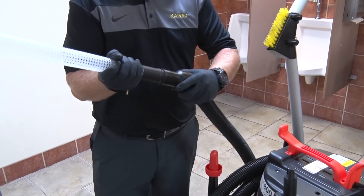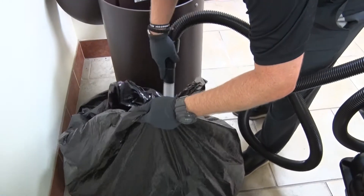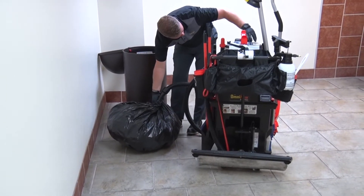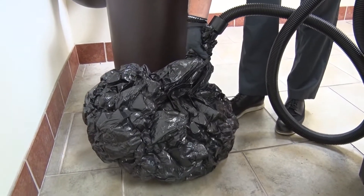Simply connect the compactor wand to the vacuum hose and insert it fully into the trash bag. Seal the bag around the compactor wand with your hand and turn on the vacuum motor to remove air from the trash bag, creating a space-saving compact trash bag.